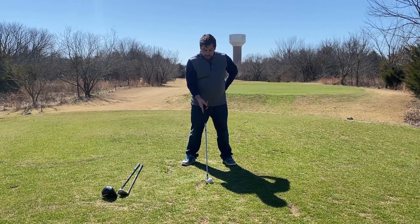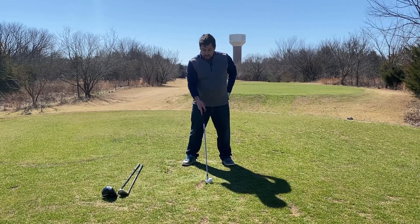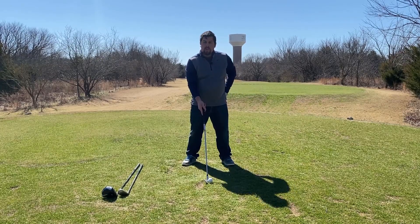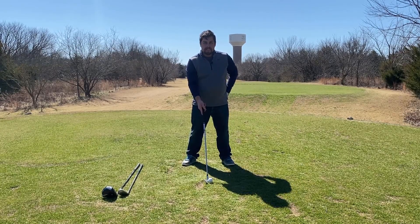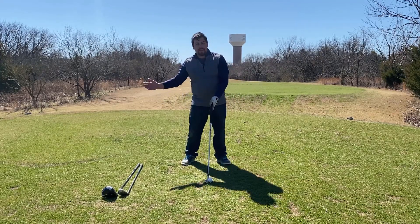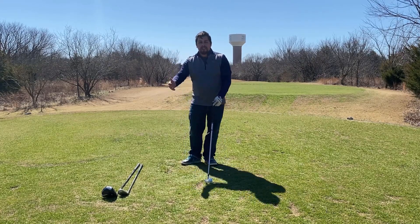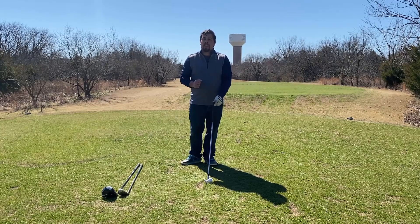So when you set up to the ball, the ball should be only a fraction of an inch above the ground and you should be able to have a clear way to get to the ball at impact every single time. You shouldn't need to adjust your swing at all — you should be able to have a consistent swing. You can still make a divot with this, but it's going to be a lot easier to make contact with the ball and get that ball up in the air.